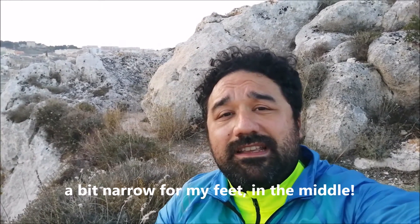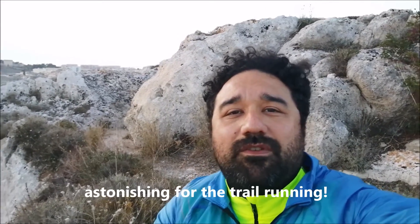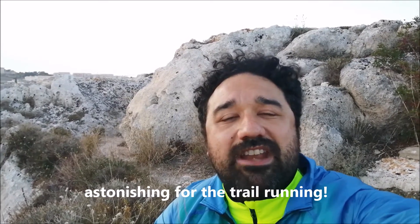I've already reviewed these trail-running shoes and you can find it on my channel. About the cons, I can say and repeat that they are a bit narrow in the middle of the sole, so sometimes I feel a bit of stress at the metatarsal side of my foot.